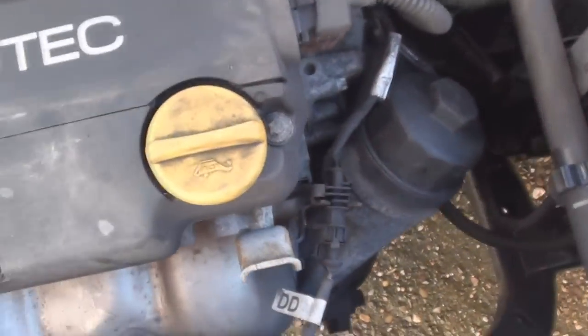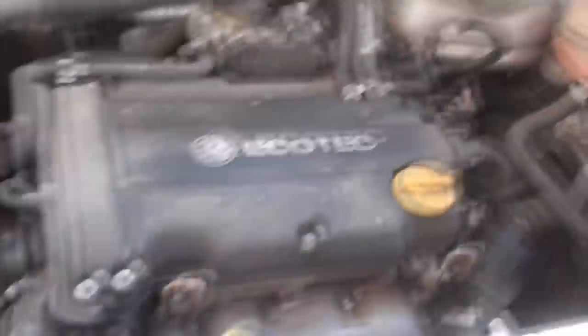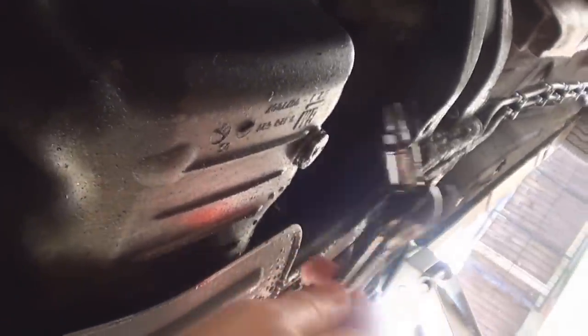Your oil filter is in there in that housing, which we'll undo later. This is obviously how you top up your oil, and underneath I'm going to show you the sump — there is the bottom of the sump. We have a T45 bit in the bottom of the ratchet, and that's what we're going to use to undo the sump. We have a T45 in our sump.